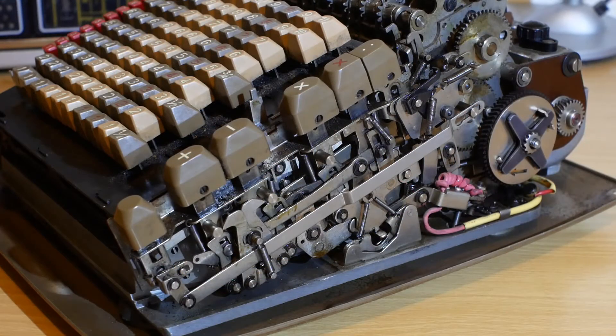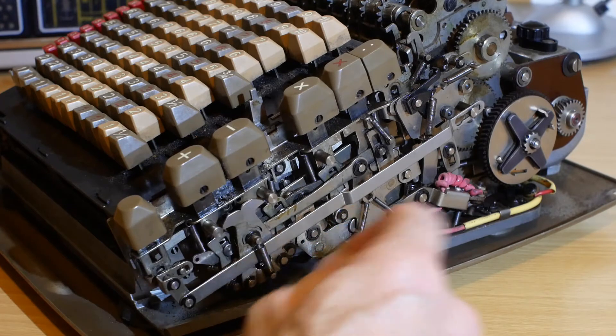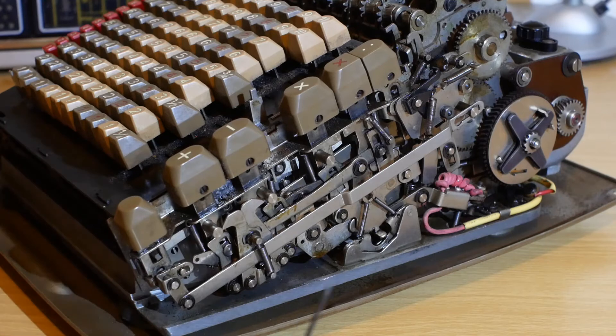When I first got this machine, nearly all of the parts inside were seized with sticky old oil that had gone solid. None of these little levers moved properly and nothing latched as it should do. So I had to go through the entire machine, cleaning out the old oil and replacing it with new.